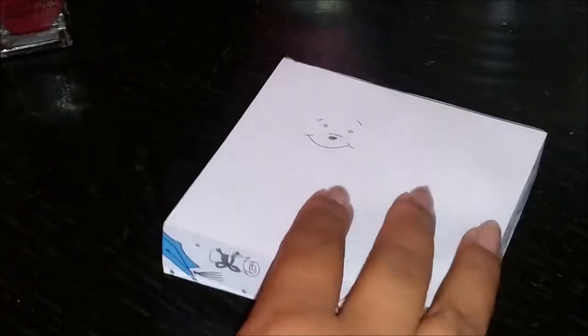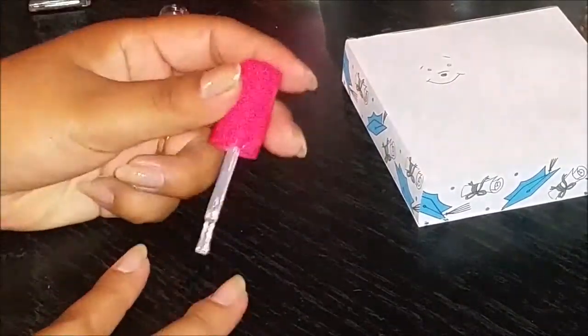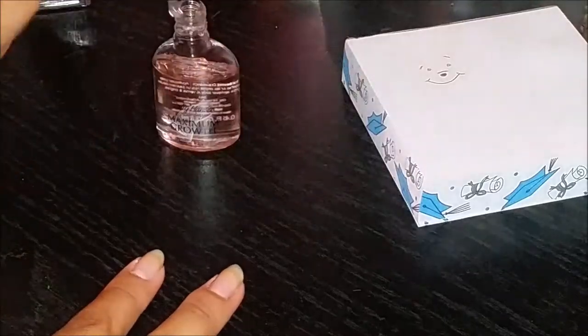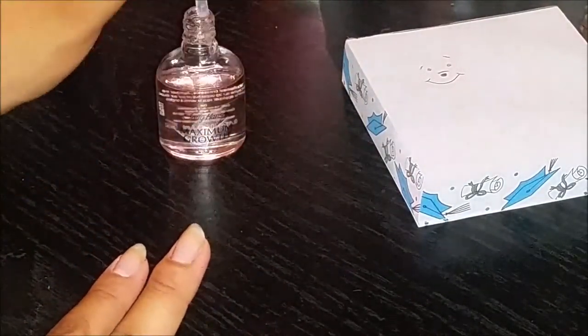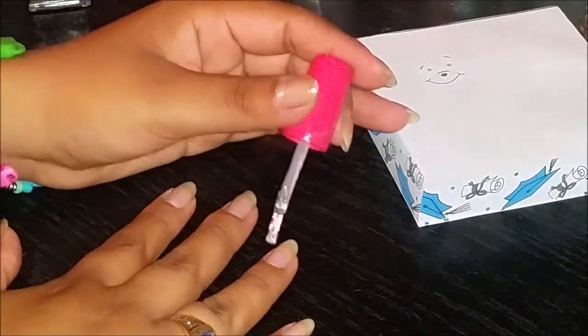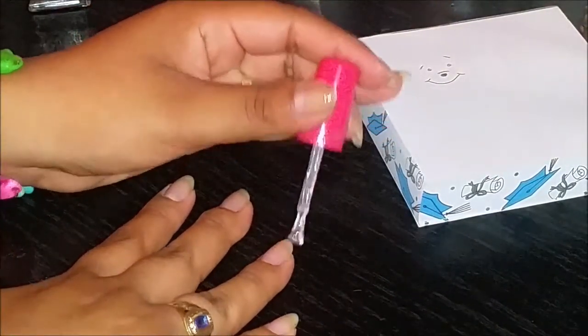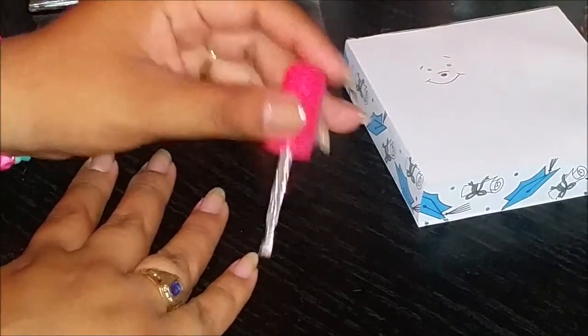First thing I did was stencil kind of like the Pooh Bear that I wanted, just so I had a reference to look at while doing my nails. Next I'm going to apply base coat to all my nails — I already did one hand so I'm just going to do the other. For base coat I like to use Sally Hansen Maximum Growth or any Sally Hansen product.